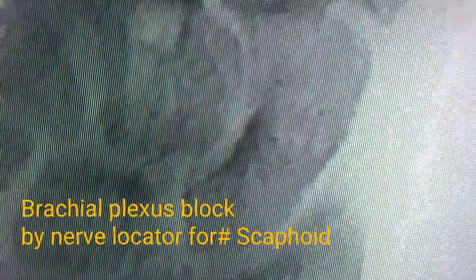This is a case of fractured scaphoid and the orthopedic surgeon has decided to do an internal fixation. We are planning for a supraclavicular block for this case. Ultrasound-guided or PNS-guided blocks are good, and we have decided for the PNS-guided block here.